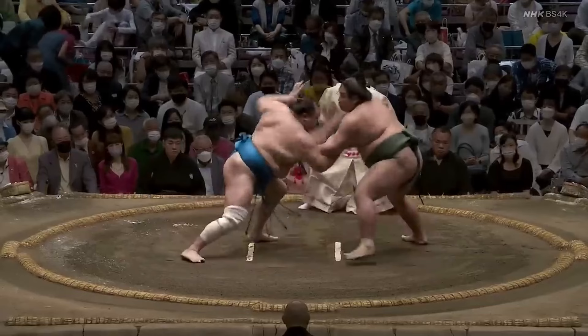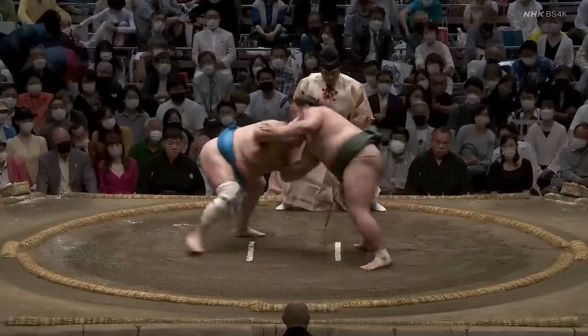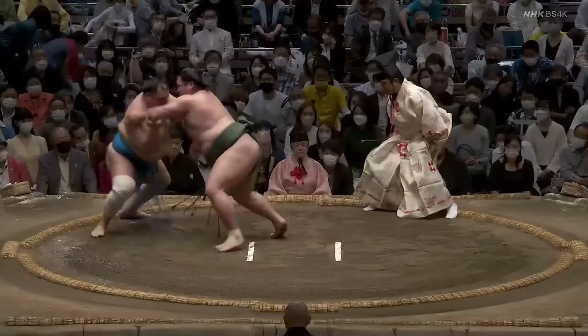Hokuto Fuji has a pretty decent pull-down game as a backup plan, and he backsteps here while pinching and yanking Nishikigi's right arm to try and get him off balance. But Nishikigi has no problem sticking with him and using his decision to back up to start pushing and get him to the rope. This is not how Hokuto Fuji wants to fight, something that's evident by the way he bats his hand around on Nishikigi's left arm without a clear plan — he's pretty clearly defending against the left hand joining the push, but it's an awkward defense at best.